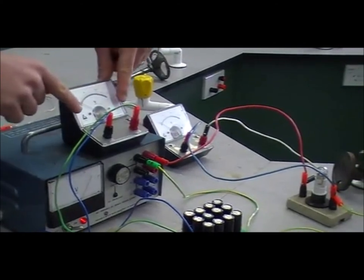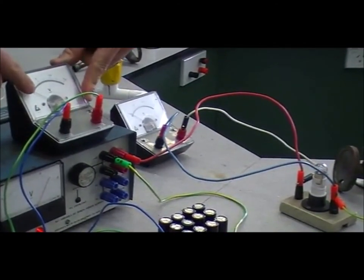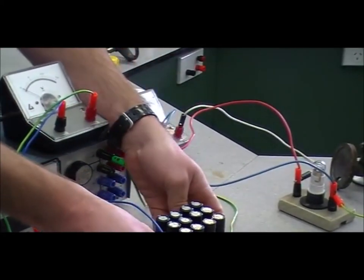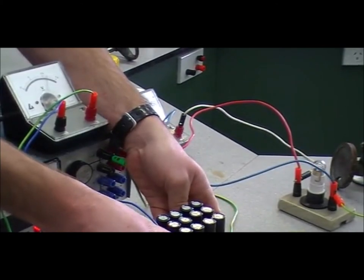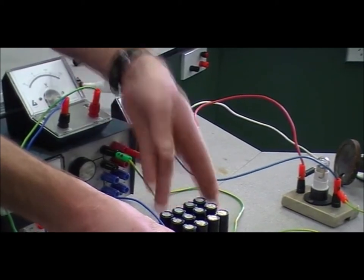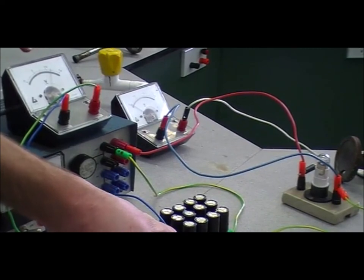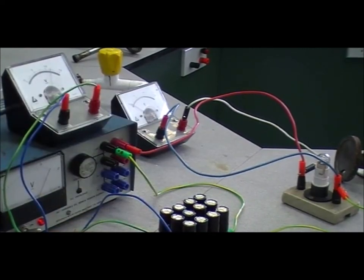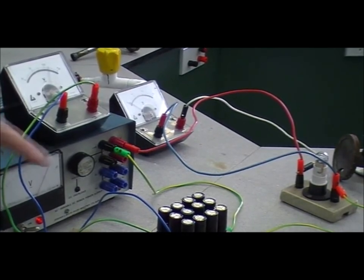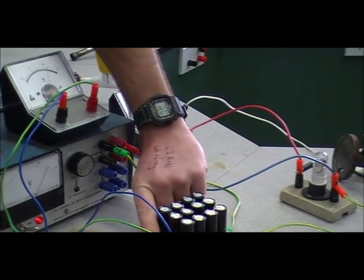This voltmeter here is showing us the voltage on the capacitors. At the moment, zero volts on the capacitors and no current flowing. Then as we push the charge button, for a moment the light bulb flashes and we can see the voltage is now sitting up at 12 volts. When we stop charging it, it just sits there on 12 volts until we push the other button to discharge the capacitors through this light bulb.